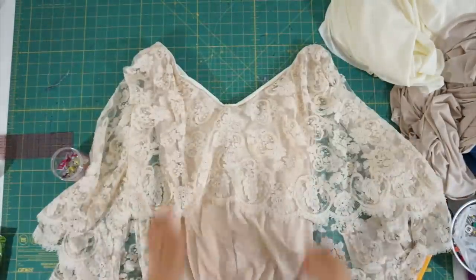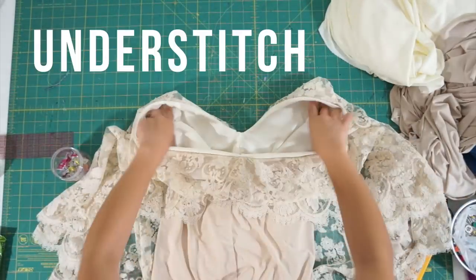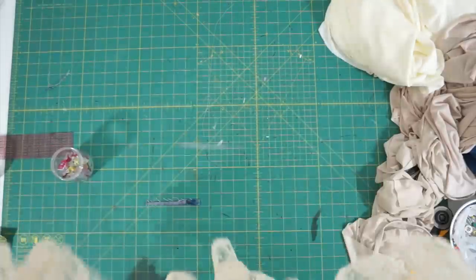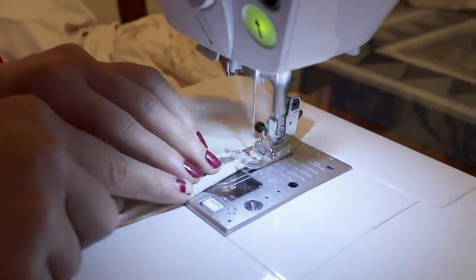After turning the dress inside out, understitch the lining so that it stays underneath. Lastly, hem all the raw edges around the armholes and the bottom of the skirt, and we're finished.